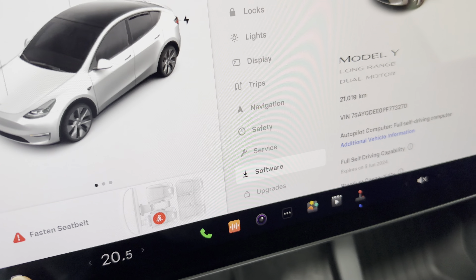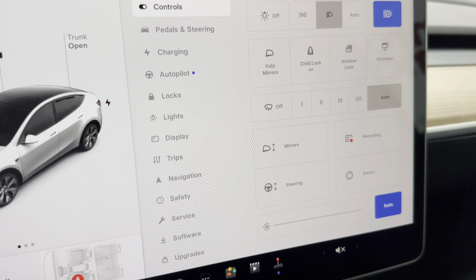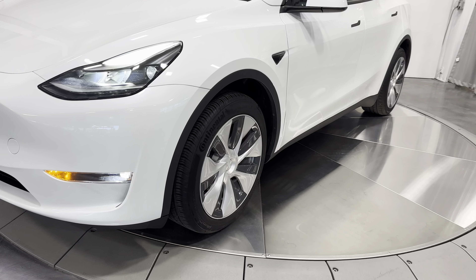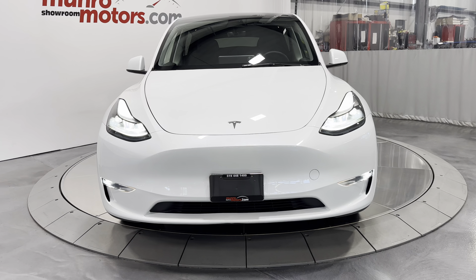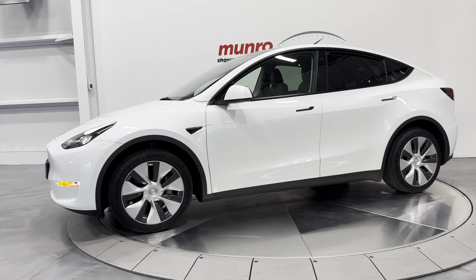Let's turn on the lights and headlights. Walk outside the vehicle. In long range, you get about 497 kilometers of range on a full charge. There are your headlights. The dual motor gives you the all-wheel drive feature.